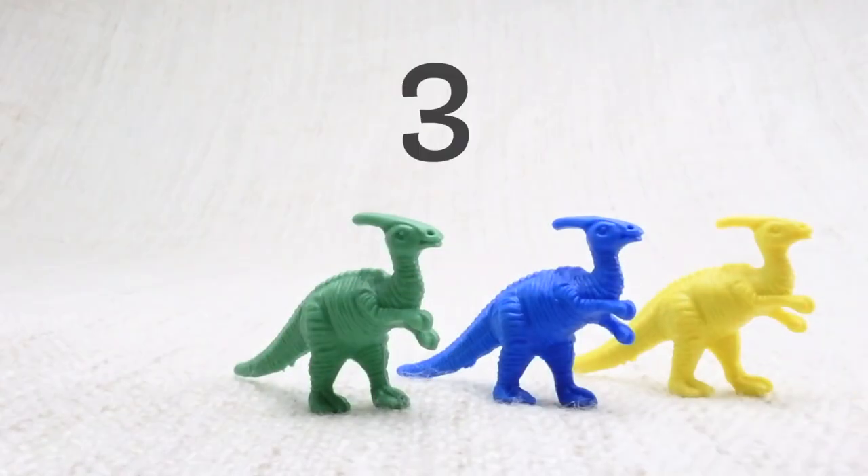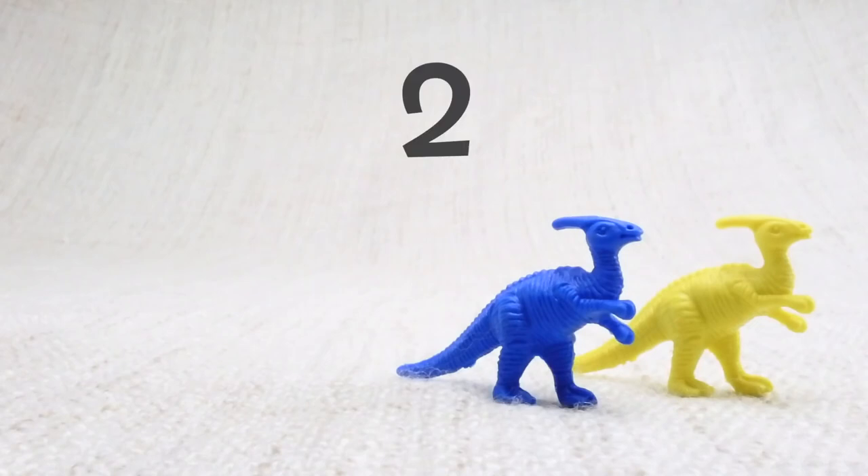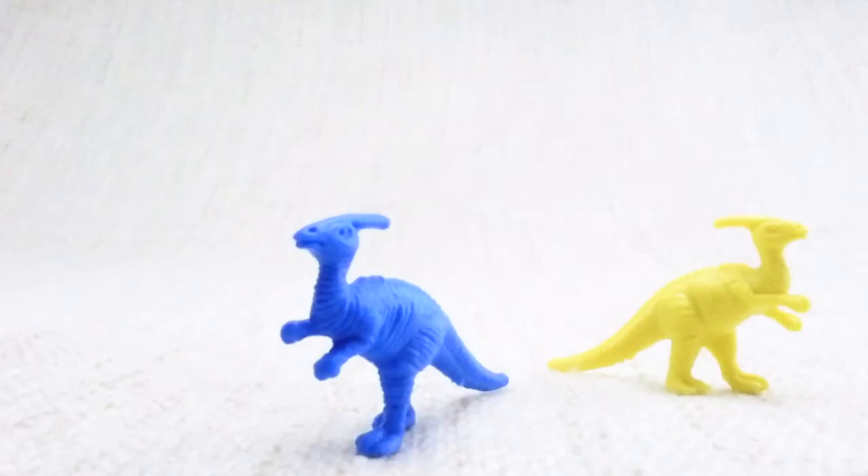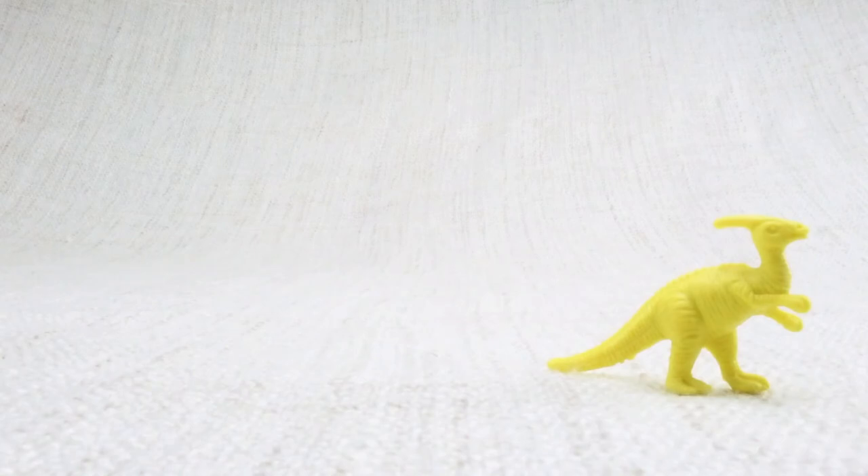Now we have three left. Let's say bye to the green Parasaurolophus. Bye! Now we have two left. Let's say bye to the blue Parasaurolophus. Bye! Now we have one left. Let's say bye to the last yellow Parasaurolophus. Bye Parasaurolophus!